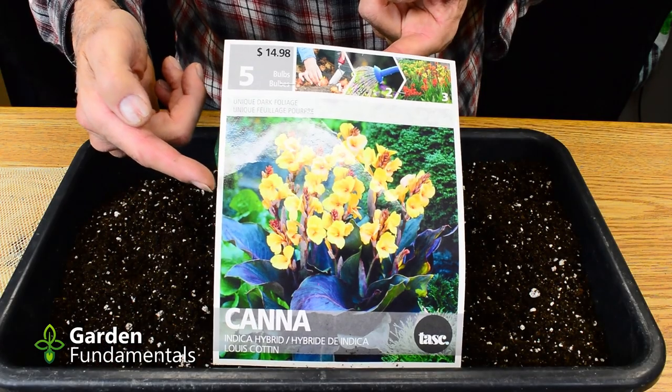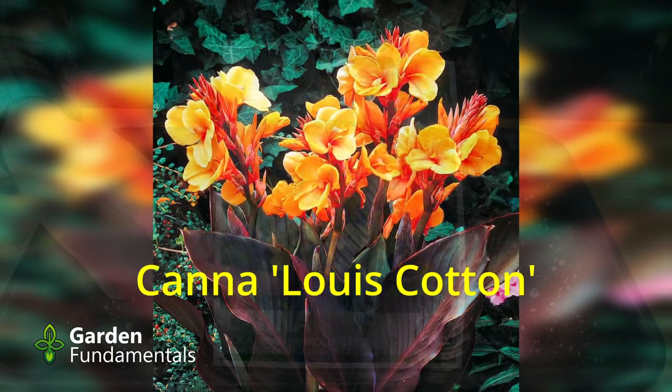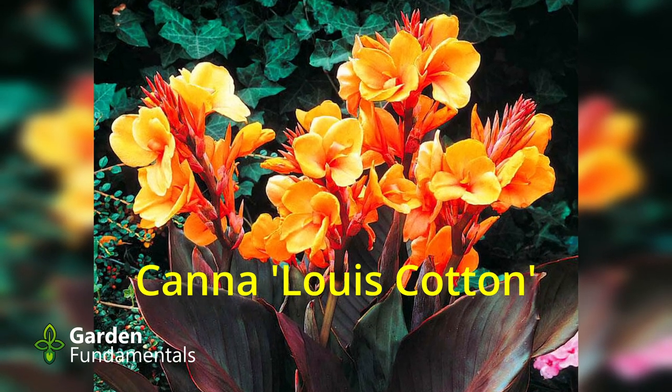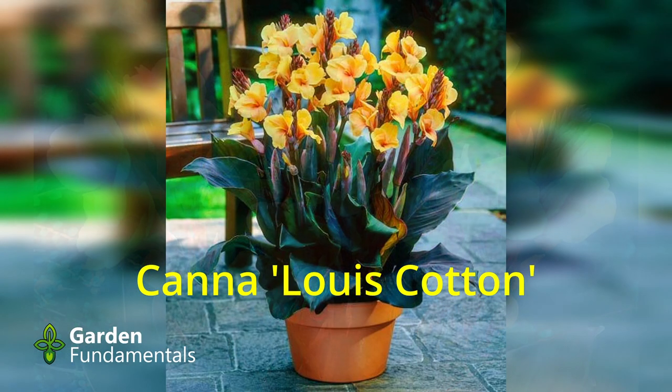These are the cannas I selected. They're called Louise Cotton. They have a nice yellow flower with very dark leaves. One thing that is a little unique about these is that they're quite short growing — they should only be about 2 feet tall. That's going to work quite well for me because I'm going to grow some of these in pots.